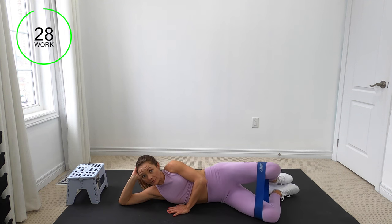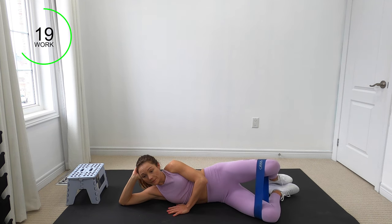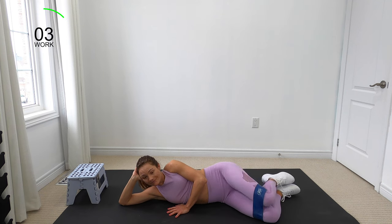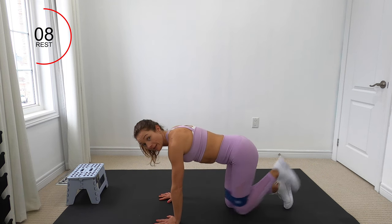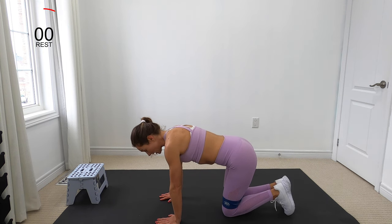Inhale first, exhale on the way up. Coming on to all fours. Hands directly underneath our shoulders — we're going to bring that leg up 90 degrees, bring it back down. Core is engaged as we do the donkey kick.